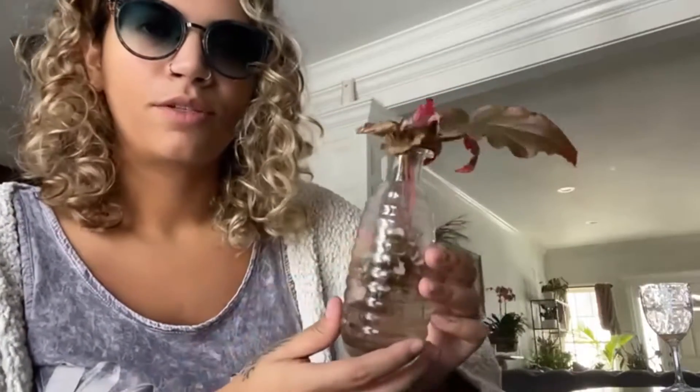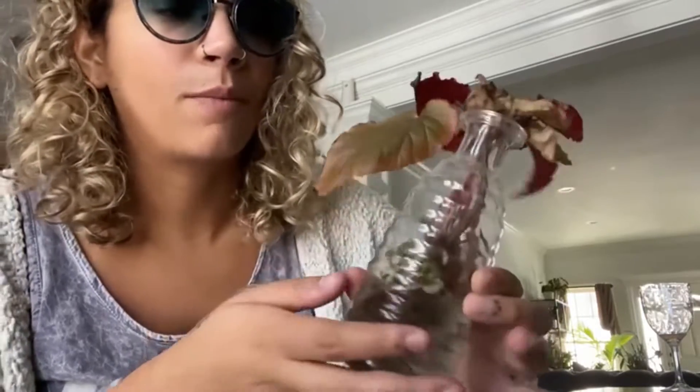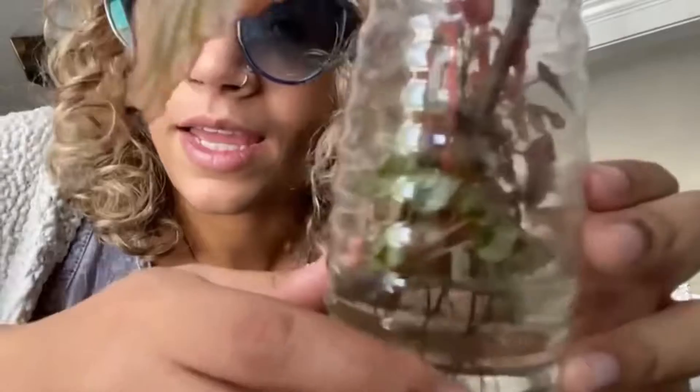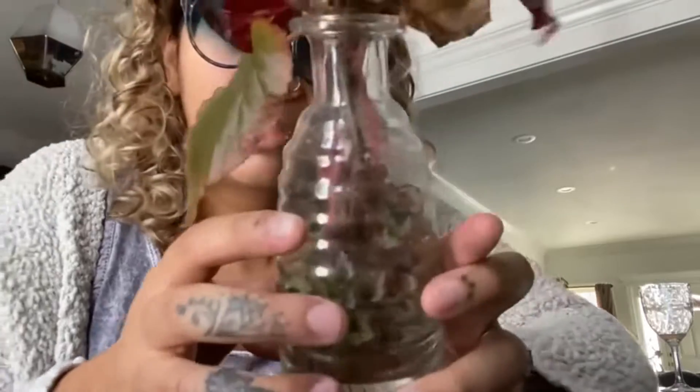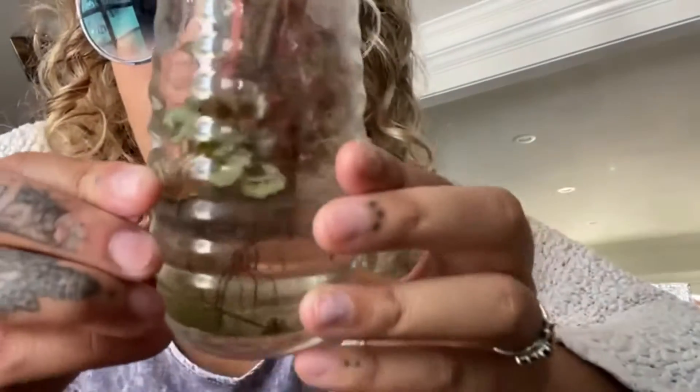Hey guys, my name is Thais and on the channel right now I'm working on some plant stuff. In this video I wanted to show you guys this — I had propagated these begonia leaves in the summer and I'm not the best with keeping up with water, I'm an underwaterer. So I didn't fill it up as frequently as I should have, and I noticed today that some of the leaves were dying because the water didn't reach up to the roots. But then look at inside guys — there's a whole bunch of little begonia babies.